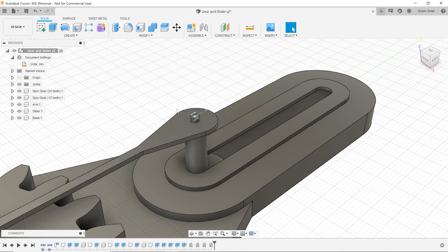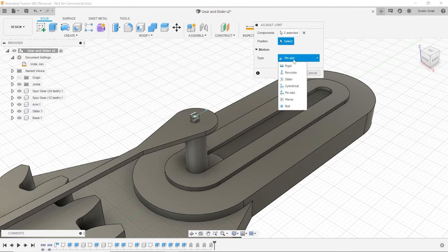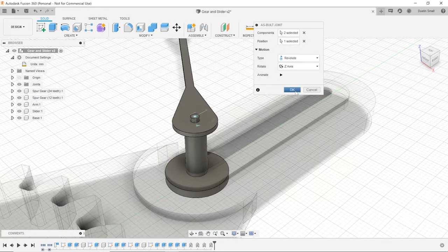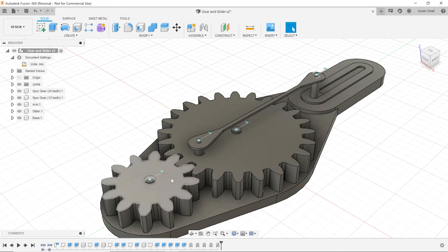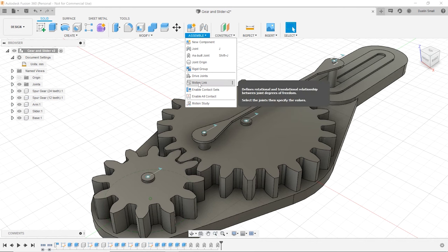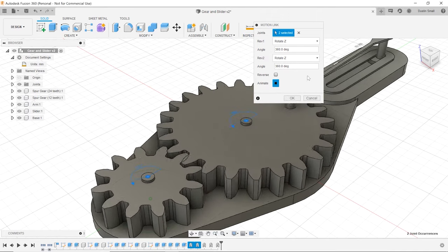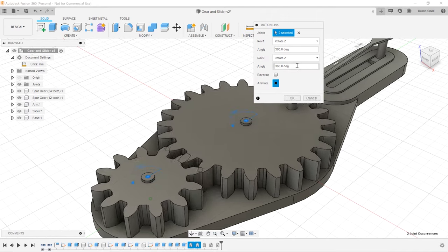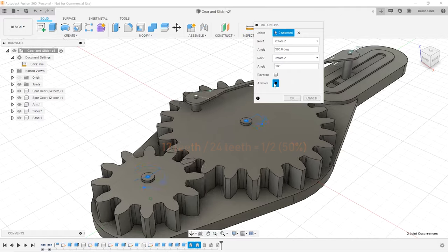The last joint is the revolute joint between the arm and the slider, so we'll make one more as-built joint — arm and slider, revolute. That's all joints configured. The only other thing to do is define the relative motion between the two gears using a motion link: for every rotation of the small gear, the large gear rotates half as much and in reverse.